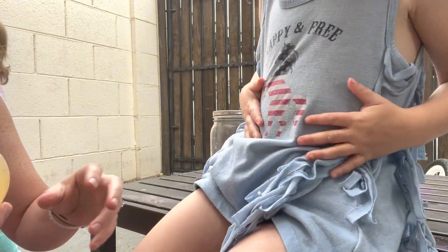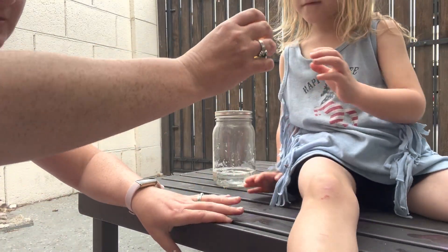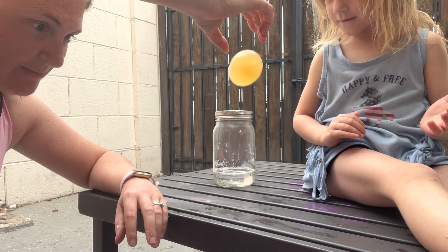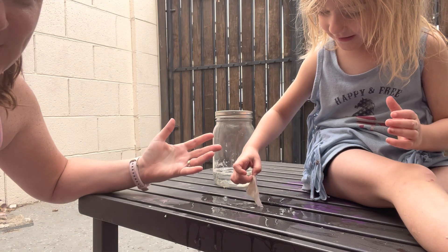Let's see if we can drop it - I don't want it to splat. I'm going to drop it. Oh dang. See? There you go - it was a real egg.